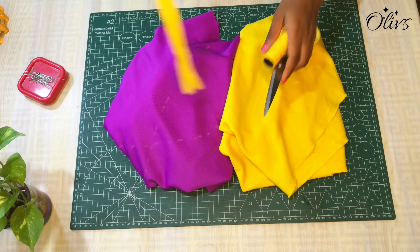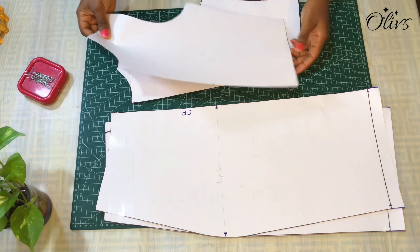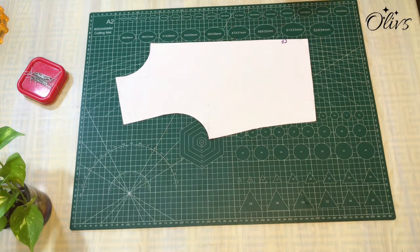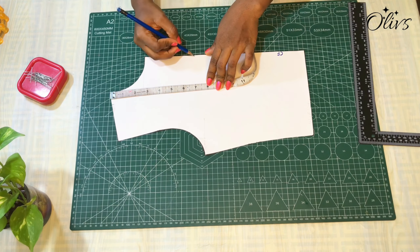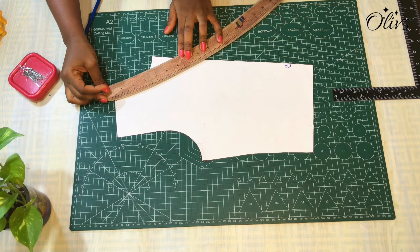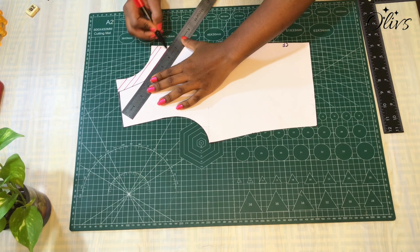I have this leftover material that I'll be using for this dress, and I'll be using the pattern we drafted last time — that less fitted dress. If you haven't watched it and would like to, I'll leave the link in the description box. I'm going to be altering the neckline. From the neck of the front bodice I'll go in by one inch, then come down by roughly 6.75 inches. I want a V-neckline for the front, so I'll use a curve to shape it down to the 6.75-inch mark.